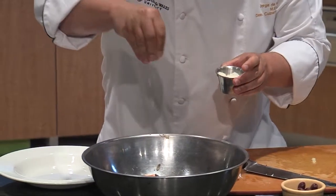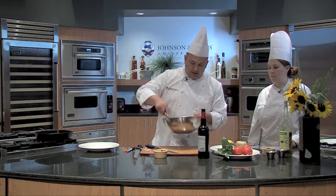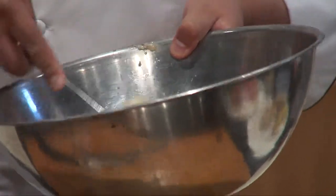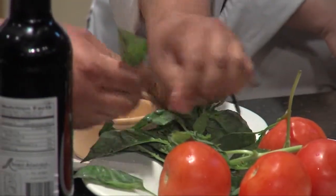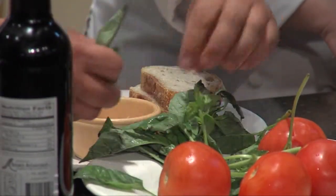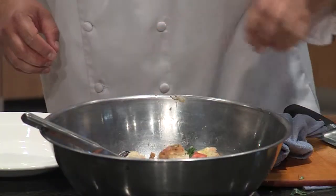A little salt. Extra virgin olive oil. We'll kind of give this a mix around. The tomatoes have to be ripe, the tomatoes have to be just great, the bread has to be tasty. We'll take some beautiful, beautiful basil and chiffonade them. I like to roll up the leaves and then just cut through — rain it down.